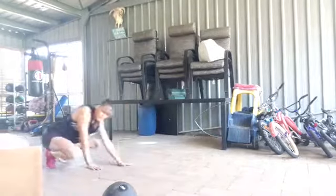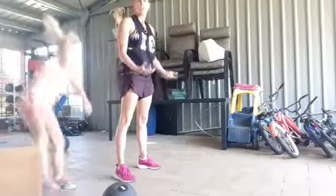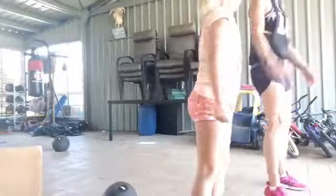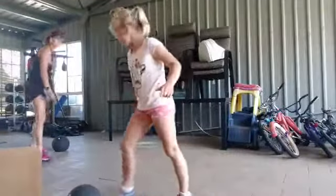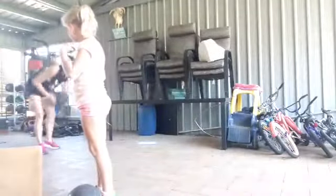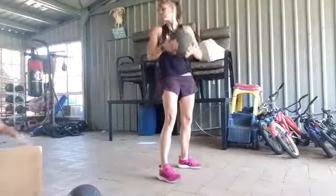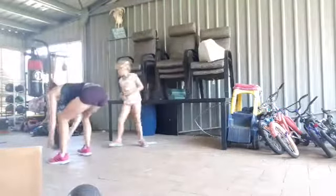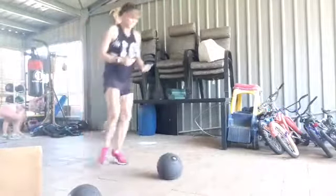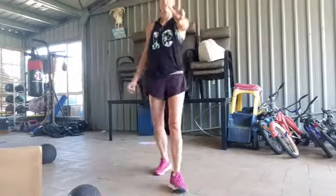Broad jumps — pretty simple. Nice and long, land in the squat, nice and soft. Then you're going to throw the ball over your shoulder. Be aware of your surroundings — i.e., children. Throw it over your shoulder and back, throw it over your shoulder. Again, watch out for children. That's round two.